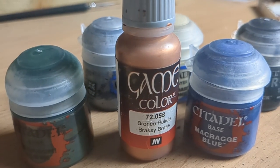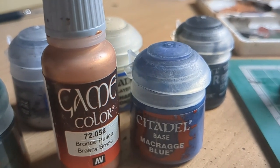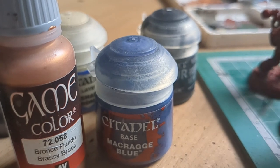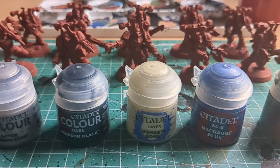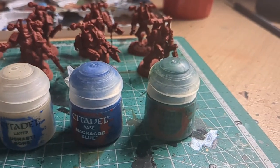I always plan each step. I think: right, I'm going to do this for the metal, I'm going to do this for the clothes, this for the hair. And I have that plan in place, and I stick to it. Trust me, that will really help you when you are working through your batch painting. One step at a time, following the plan to completion.